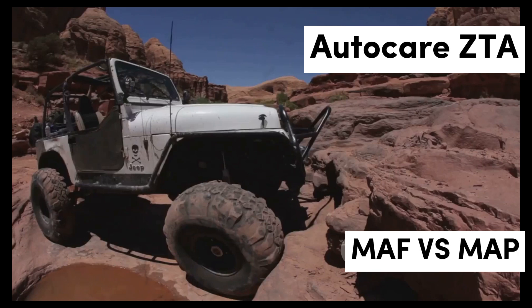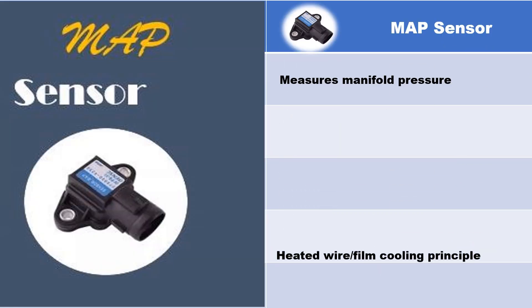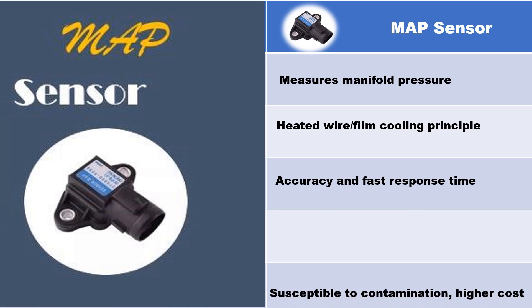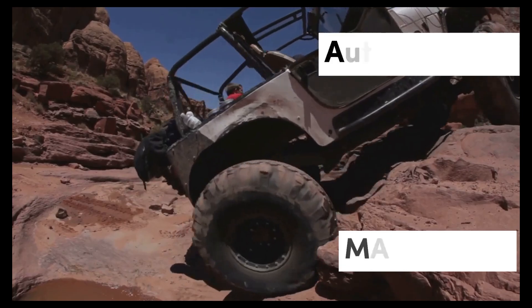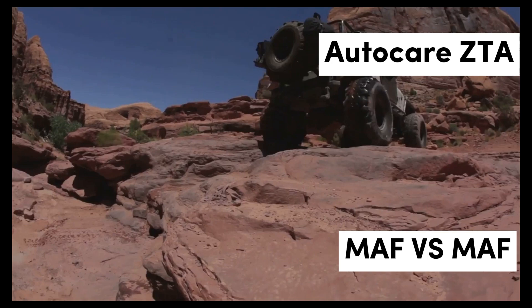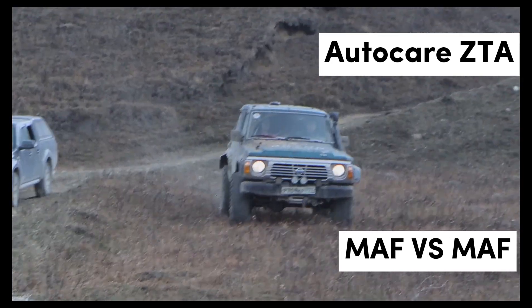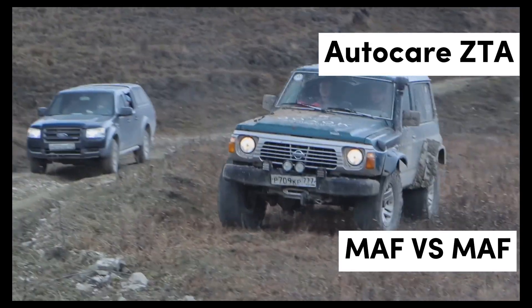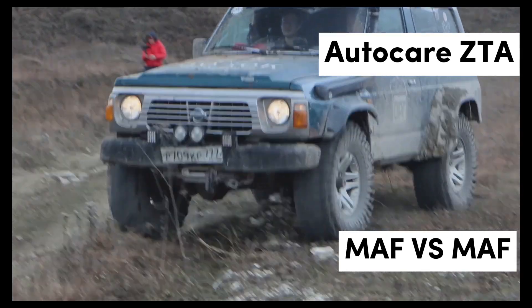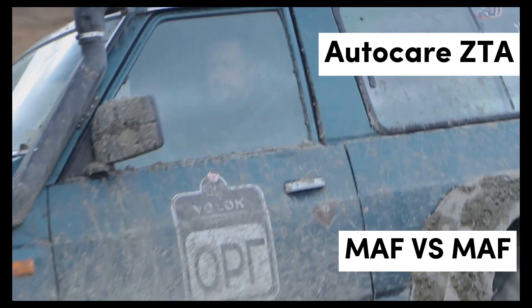Benefits of MAP sensors: MAP sensors offer several advantages, particularly their robustness and reliability. They are less prone to contamination compared to MAF sensors, making them suitable for use in diverse environments. Additionally, MAP sensors are simpler in design and generally less expensive to manufacture, which can translate to lower costs for consumers. Their ability to accurately measure manifold pressure allows them to provide essential data that enhances engine performance.